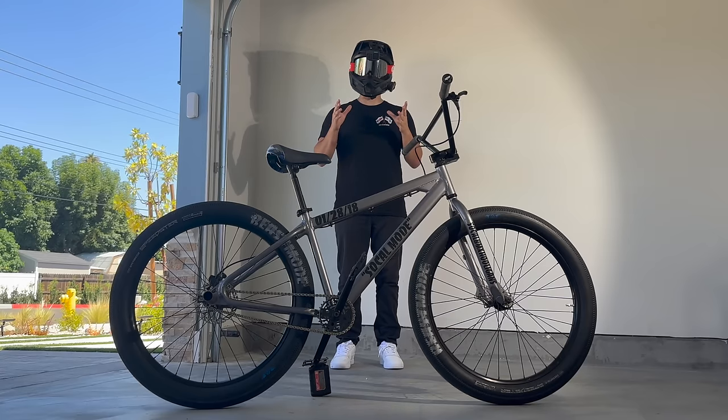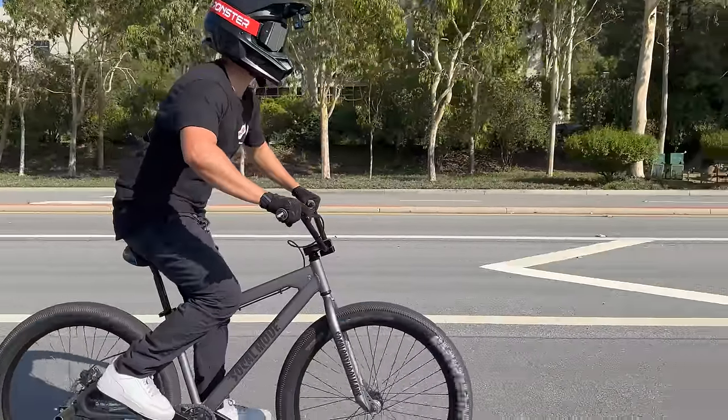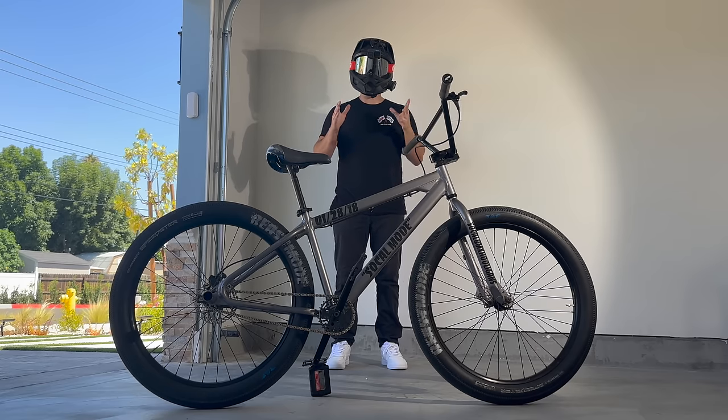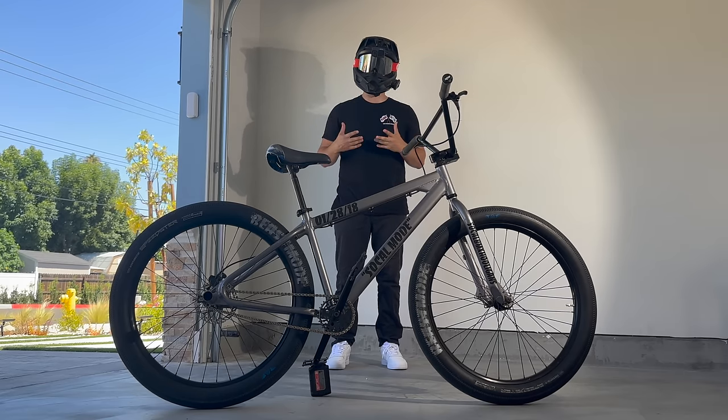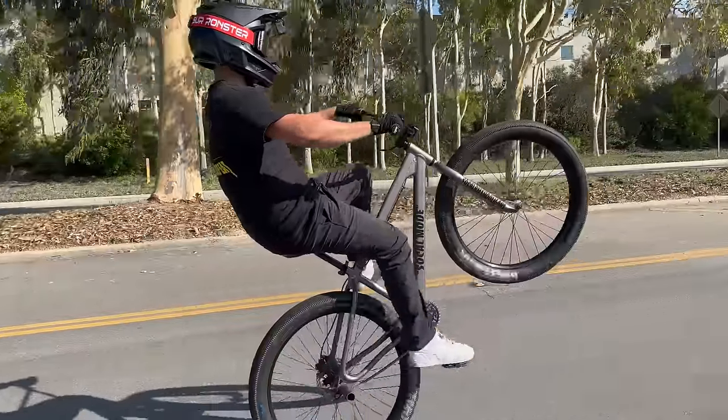Not only does a forward distant gaze help your balance, it also stops your head from dropping. If you drop your head, the whole bike's going to drop — and that's not what we want. It's going to feel natural to look down at the handlebars, but force yourself to look ahead. The goal of this pop is to get directly into your balance point with only the one pedal stroke.